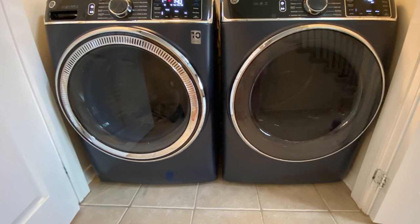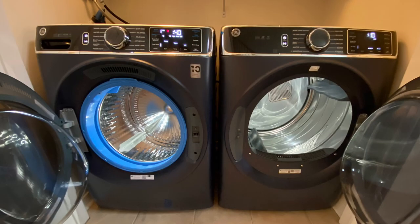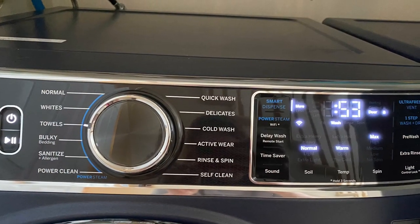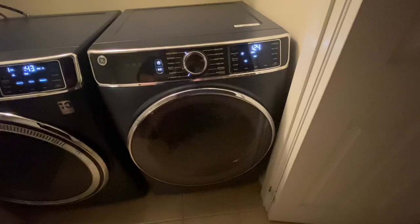This is my GE Ultra Fresh dryer and washer. They came in sapphire blue. This is what they look like when they're open — there's a light inside the machine. Here are the different settings of the washer and here are the dryer ones.